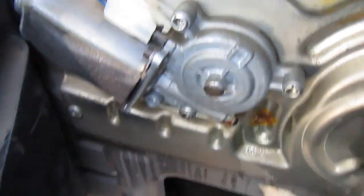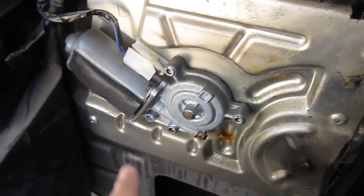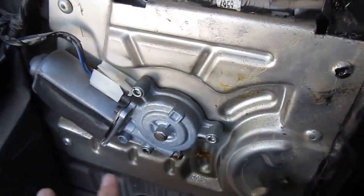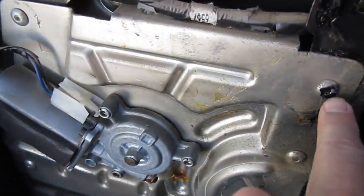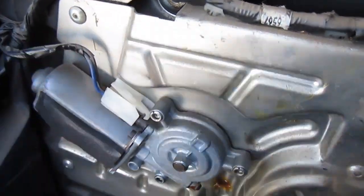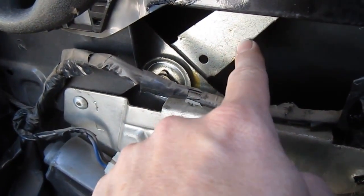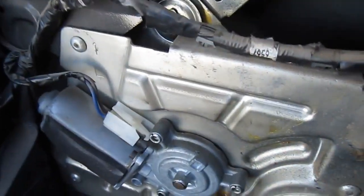The nice thing about this back one is it comes off way easier than the front motor. The way these things are designed is this whole regulator assembly is one unit. Really the way you're supposed to do it is knock these holes out with a punch, or you can try to drill it out. You can just punch them out with a nail and this whole unit will come out along with the arms that lift the window up and down. This is called a regulator assembly.